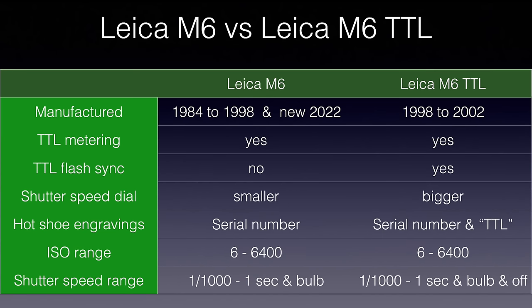The Leica M6 historically came in two main versions: the classic M6, produced from 1984 to 1998, and the M6 TTL, produced from 1998 to 2002. Both have exactly the same light metering system — they both meter light through the lens. The TTL designation on the later model doesn't mean the classic lacks through-the-lens metering; both have it.